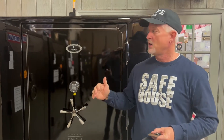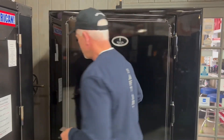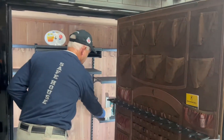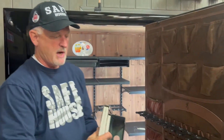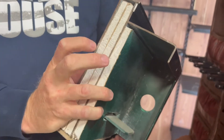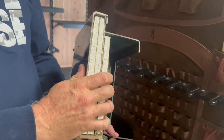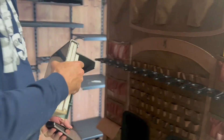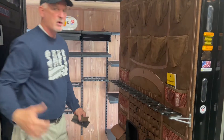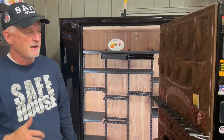On the door, it's got a quarter-inch plate. Let me open this up and show you how the door is designed. It's a composite door, which has fireboard laminated between two pieces of steel and formed into the door. This gives you a really rugged, strong door against prying attacks.